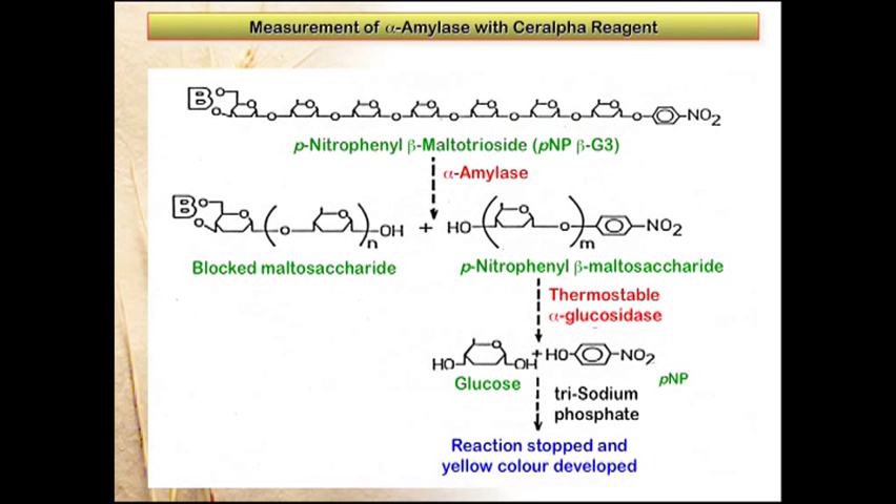The principle of the SIR-alpha alpha-amylase assay procedure is shown in this slide. The substrate is paranitrophenol blocked multiheptose. This is prepared in the presence of a thermostable alpha-glucosidase, which has no action on the substrate because of the blocking group.